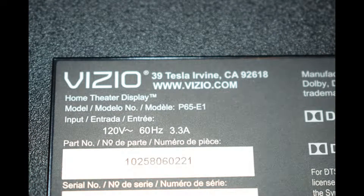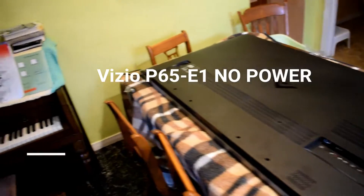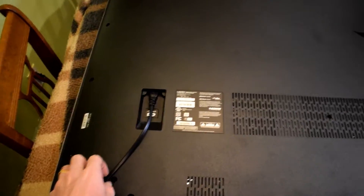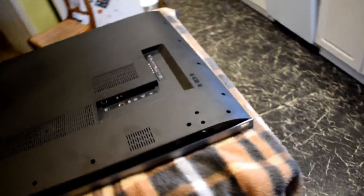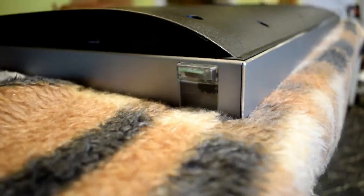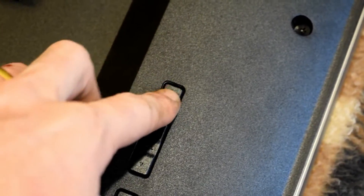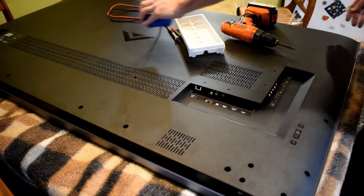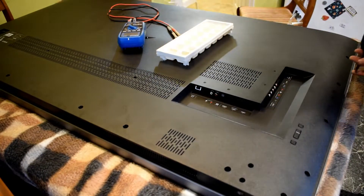Welcome back everyone. Here's another repair of a 65 inch TV. It's a Vizio P65E1 and the problem with this TV is it has no standby light whatsoever. You press the power button and it does not turn on at all. It's a black screen and nothing — just looking like a dead TV.